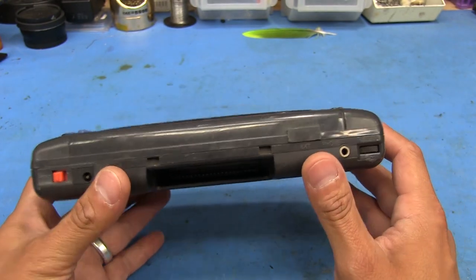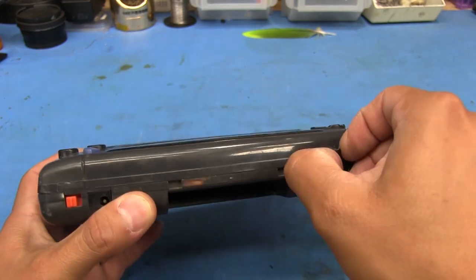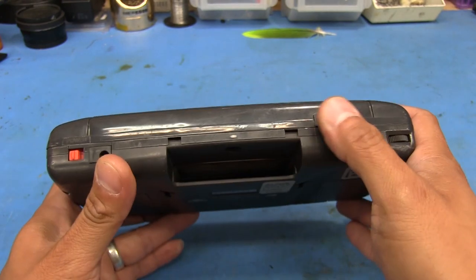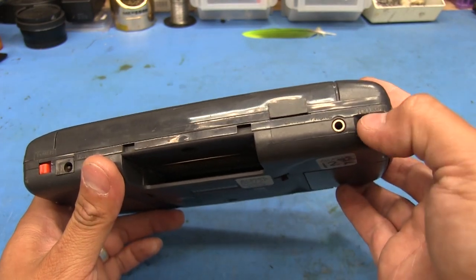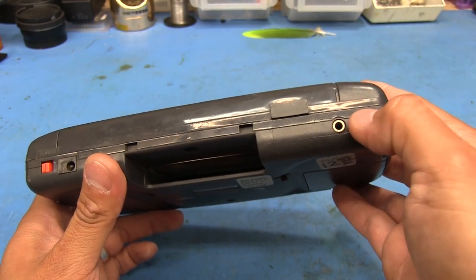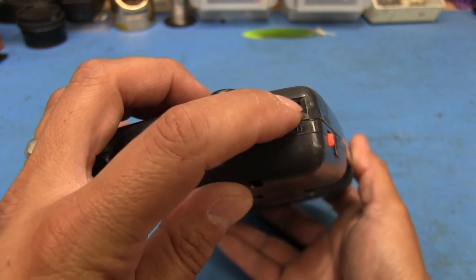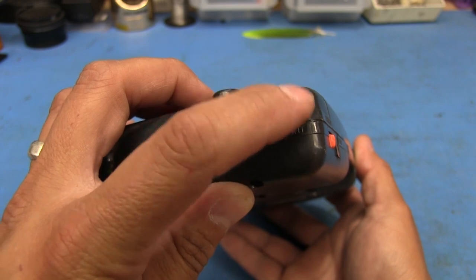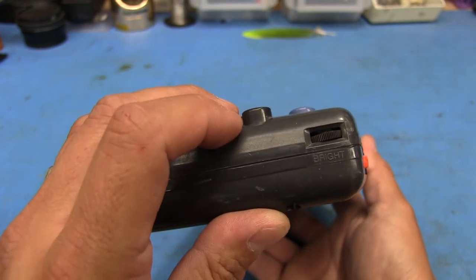It's got everything pretty much intact. It still has the little cover here for the extension or external device connector. Here's the power button, we've got our input and headphone jack there. The volume knob feels okay - it turns up and down. The brightness however just kind of rolls, so we're going to have to see if we can do something about that or if we can even fix it.